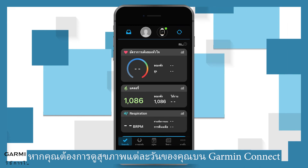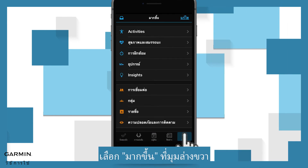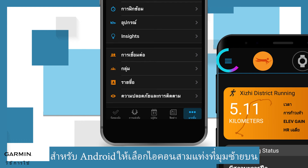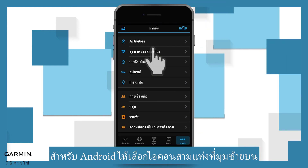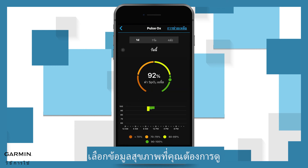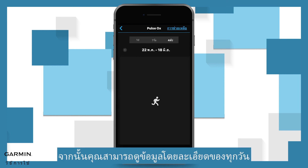If you want to view your health data on Garmin Connect, select More in the lower right corner. For Android, select the three bars icon in the upper left corner. Select Health and Performance. Select the health data you want to view, and then you can view every day's detailed data.